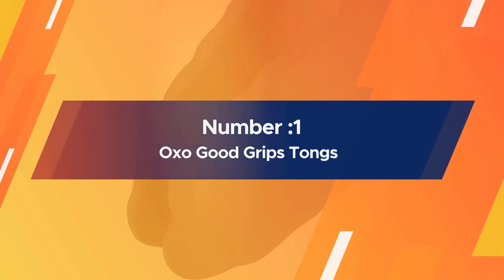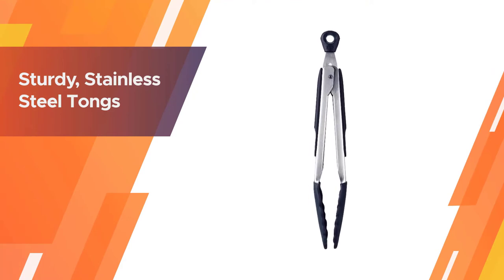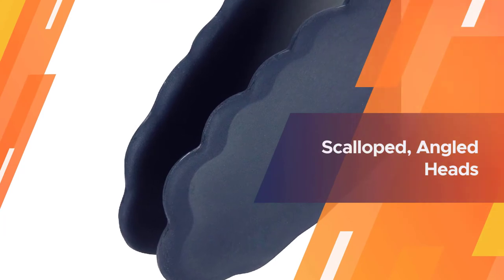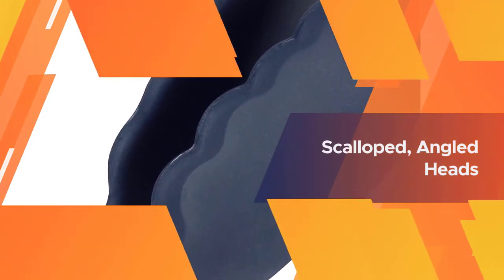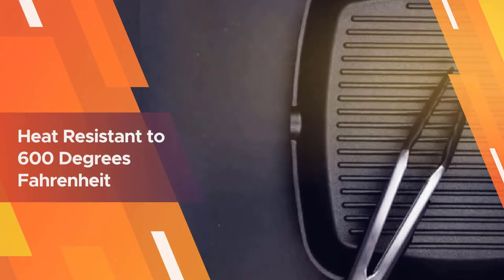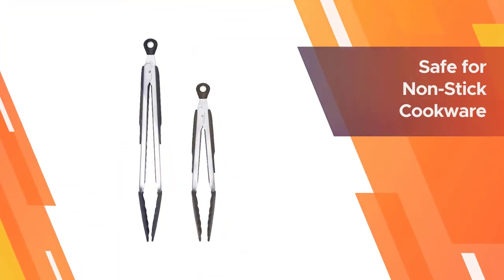Number 1: OXO Good Grips Tongs. A silicone head with a scalloped edge makes it easy to grab onto food firmly while also being safe for use with non-stick cookware and bakeware. These tongs are sturdy so you can lift heavy food — think a small chicken — without worrying about bending or warping. These are heat-safe to 600 degrees and have a non-slip handle and a comfortable thumb rest that make them ideal for prolonged use.